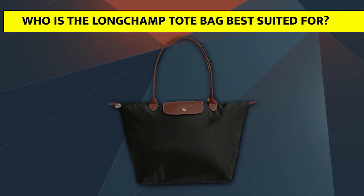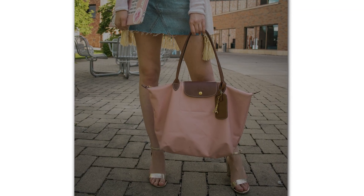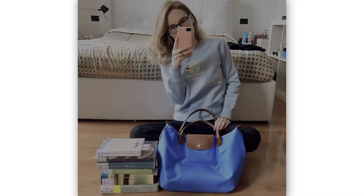The Longchamp Tote Bag is suited for anyone who is looking for a durable tote bag to carry and wants a bag with an inner pocket.